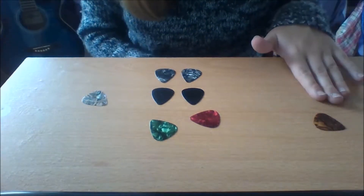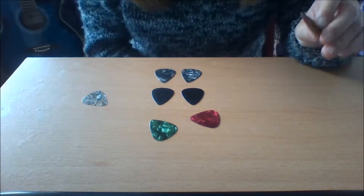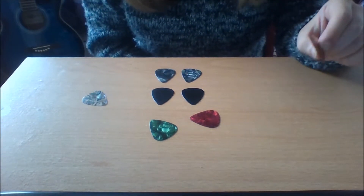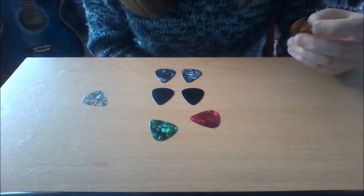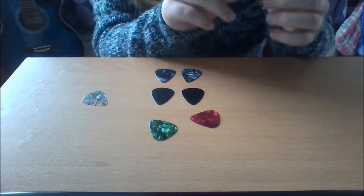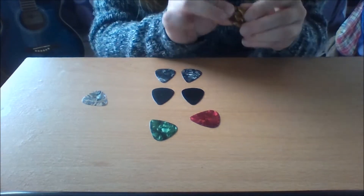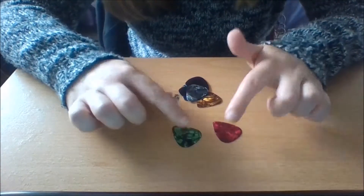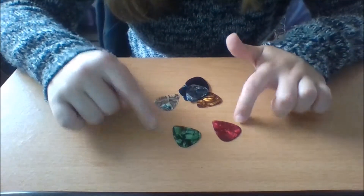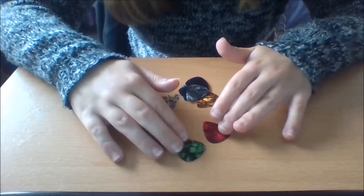And then we have this little fella on its own. This is the reason why I don't own a lot of heavy picks — this is the only heavy one I have. The reason why it's called heavy is because it's not bendable at all. These two picks actually came with my new guitar.